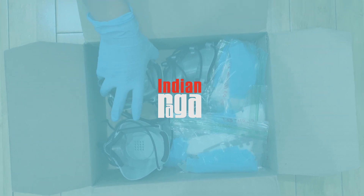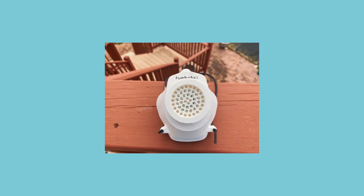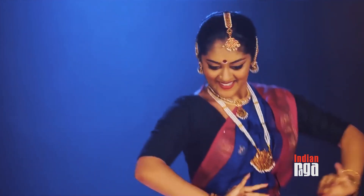Hey Indian Raga community! As the world opens up to a new normal, are you looking for a mask or a way to help during this pandemic? My name is Sahity Rachikonda and I'm a Kuchipudi Fellow at Indian Raga. Along with dance, I have a strong passion for robotics and programming.